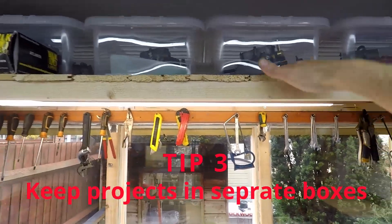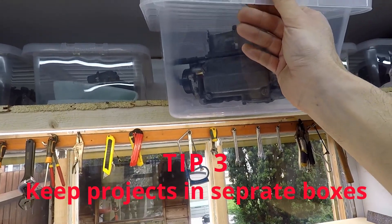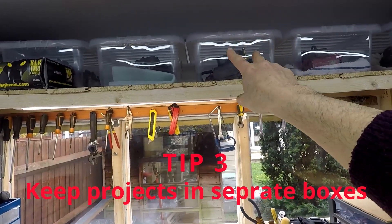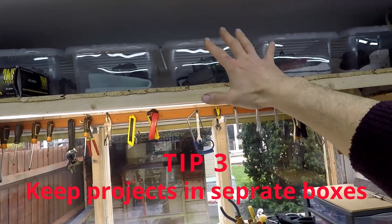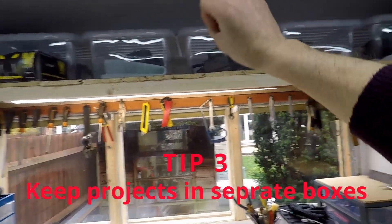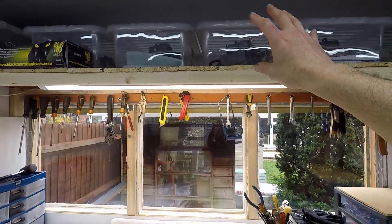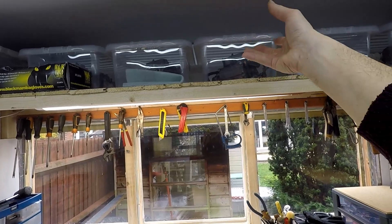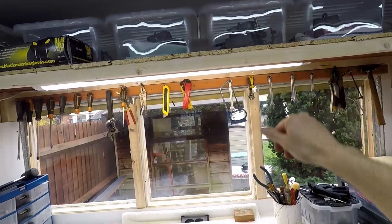Something I showed in previous episodes: I always use these plastic boxes. What they represent to me is a unit of work — each one of those plastic boxes houses one carb, one project, whatever. I just grab the box, take it to another area in the workshop. It's important for a work system to have something that self-contains a project or a bit of work.